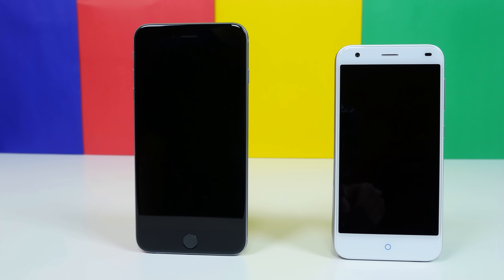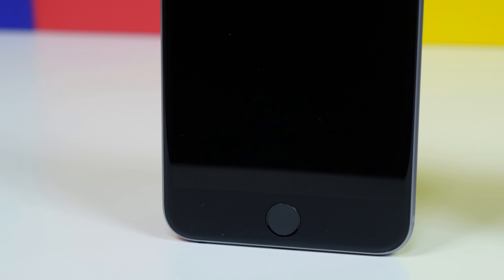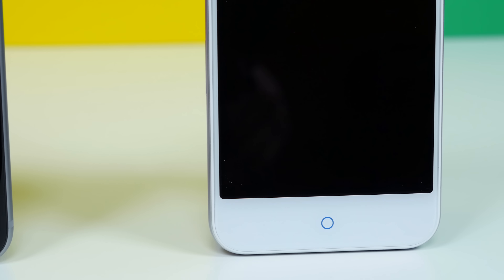If we take a look at the front of each device, the major similarity is actually the home button — a capacitive touch button with a circle on it that makes it look very similar to the home button found on an iPhone 5. Also, the display size would best resemble an iPhone 6, but I only have an iPhone 6 Plus currently.